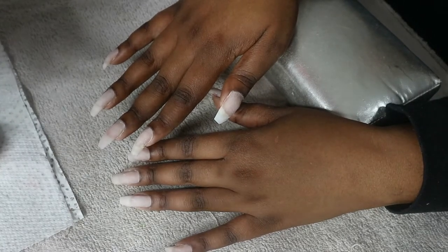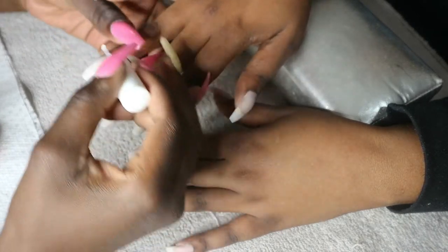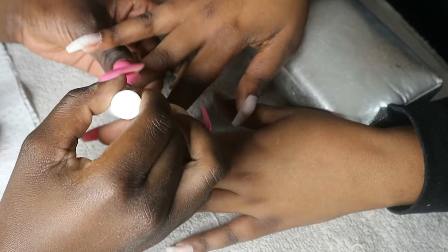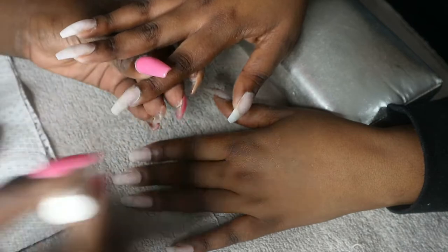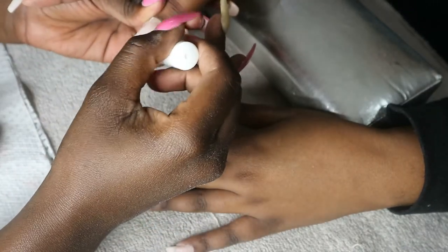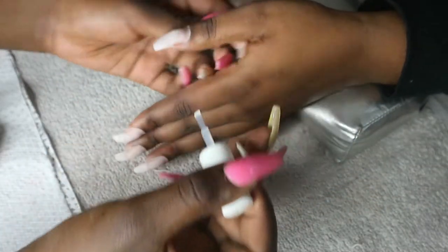We still have some of the gel overlay from her previous fill. These are her natural nails — I think only two broke and I fixed them from her last fill. Other than that, all of them are her nails. So before I do my overlay, the first thing I do is...